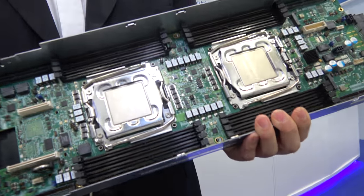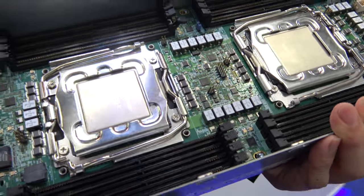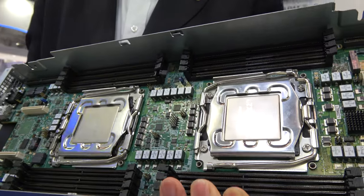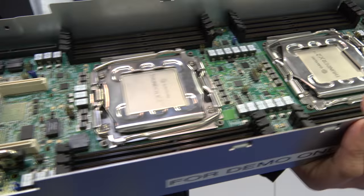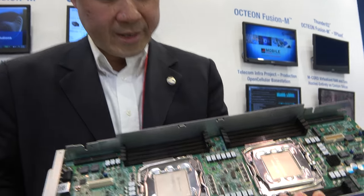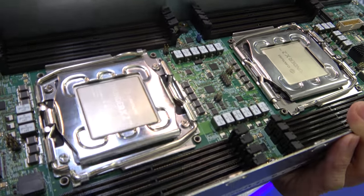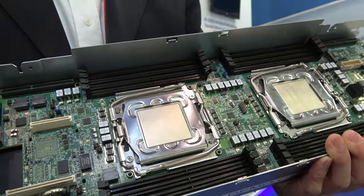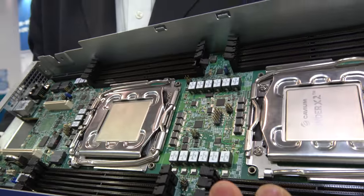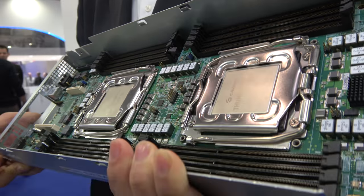What I'm holding here is a high-performance dual-socket ThunderX2 ARM-based server. This is going into ODM designs of servers, and each one of these have very high performance. It is coherently connected as a dual-socket system. It has very high memory bandwidth, and it's our second-generation ARM-based server for the market of cloud and data center.